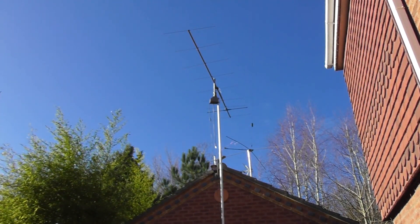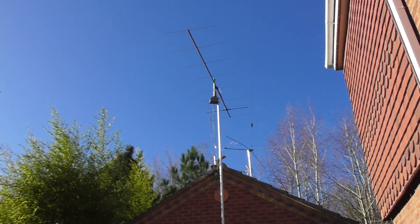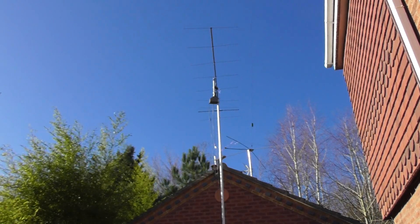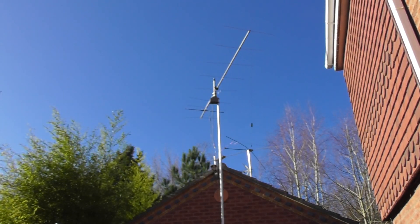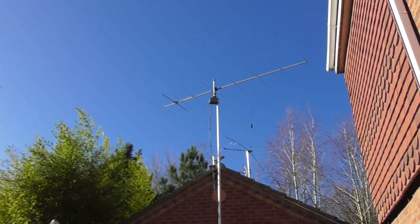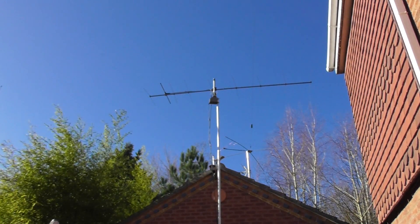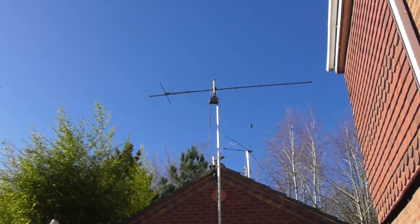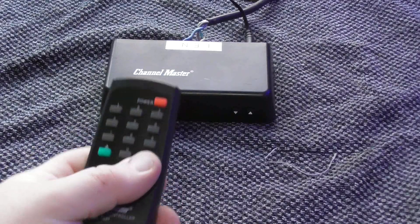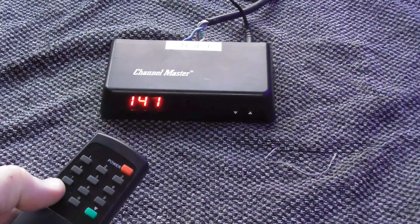I wanted a portable, lightweight rotator suitable for rotating my nine-element Yagi when I go away camping or in the caravan. This is what I got. I'm not sure if they're available here in the UK because I bought mine when I was in the States — it was only around a hundred dollars. It is 110V, so I did have to buy a little converter that converts from 12 volts to 110, which makes it perfect for working portable. This is the control unit — it's quite small and it displays the direction it's pointing in degrees.